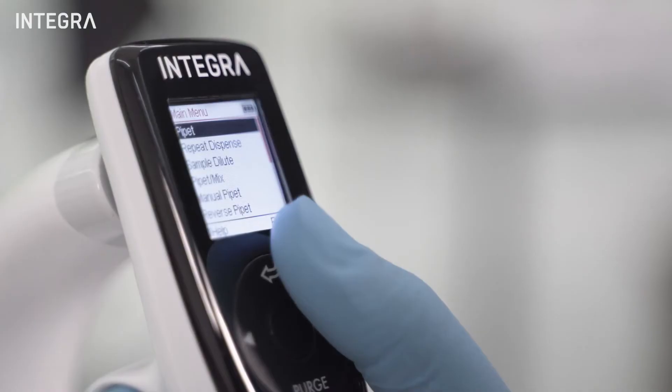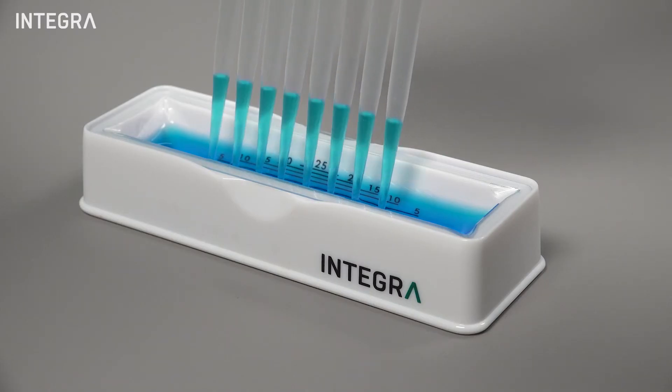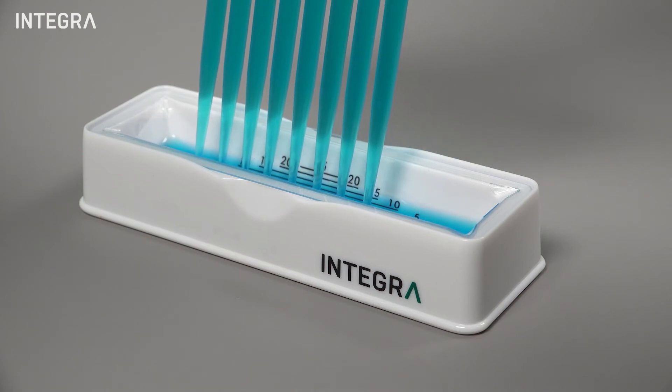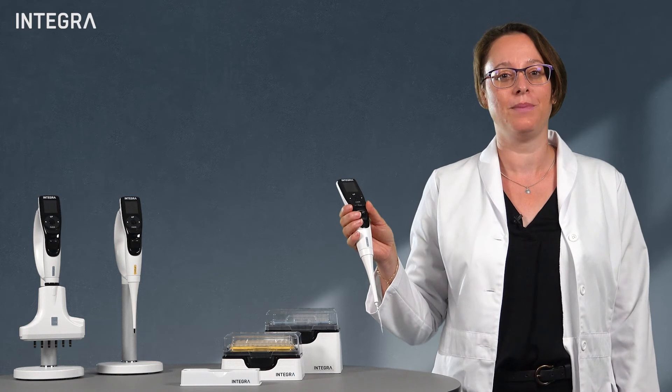Electronic pipets offer a bit more in terms of productivity, and precision values can often be better because the pipetting is controlled by a motor. Variables such as speed and volume are always the same between each dispense.